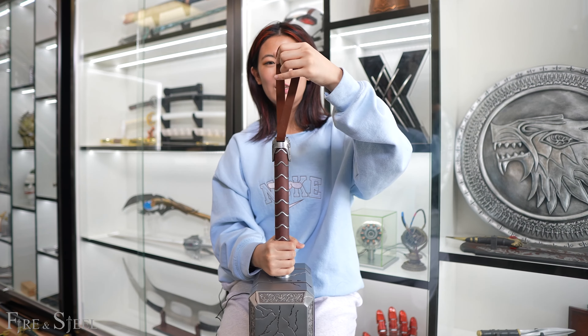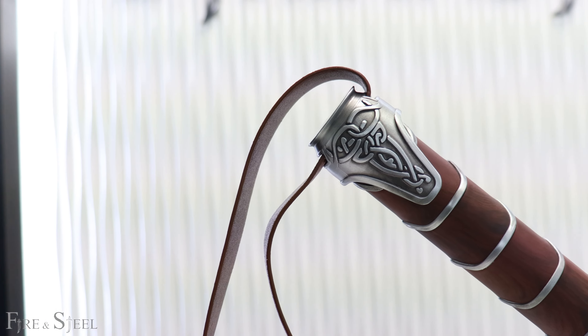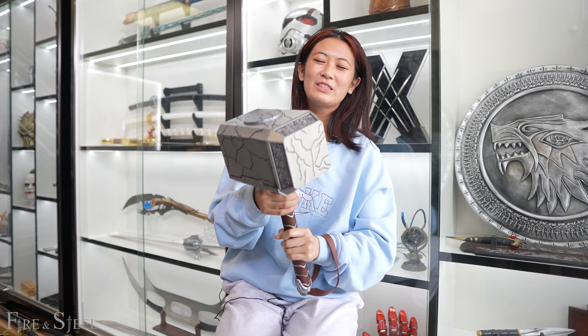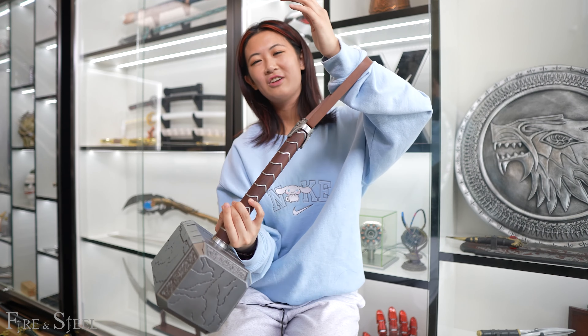Let's go towards the bottom. We obviously have this strap. I would say it's like a nice smooth leather, and this strap makes it easier to hold on to the hammer — just in case, you know, if you let go.